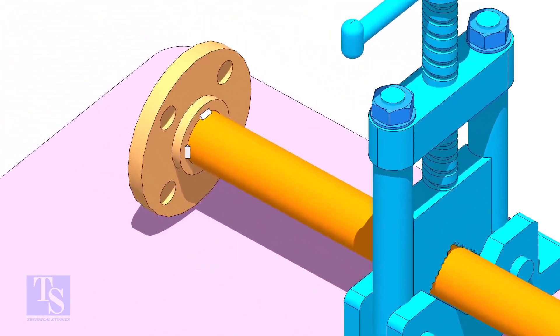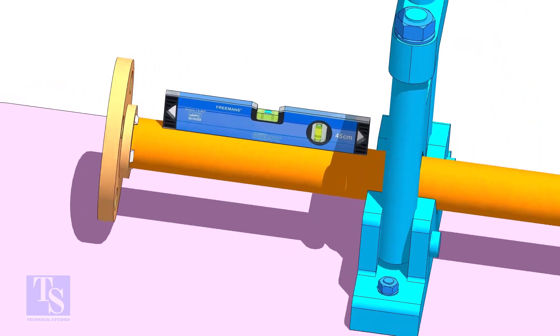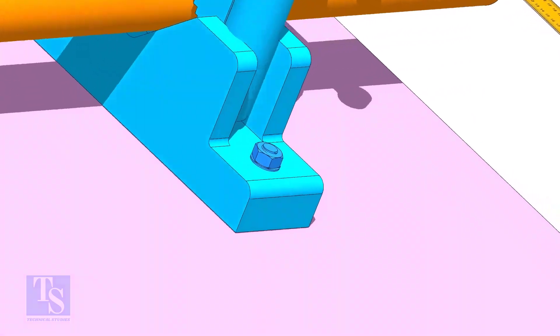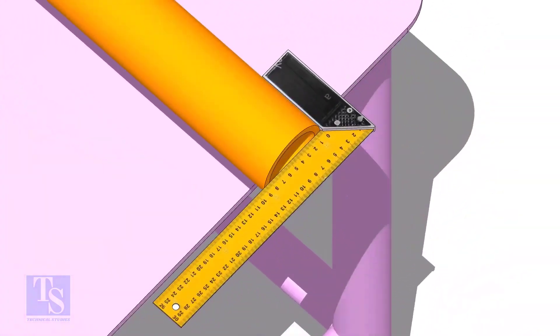Level the pipe and the flange. Make the pipe end square — don't fit up a bevel end pipe in a socket weld fitting.